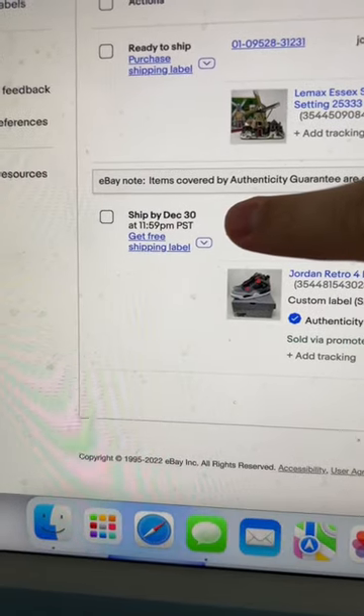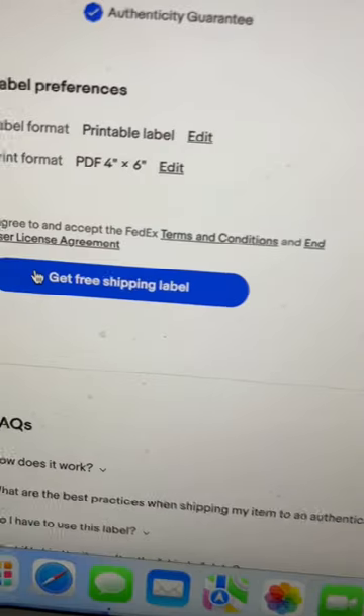I'm gonna head over to my computer, and as you can see, you get a free shipping label through FedEx when you go through the Authenticity Guarantee Program. Just make sure it fits those weight and dimensions.